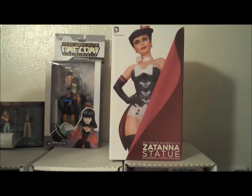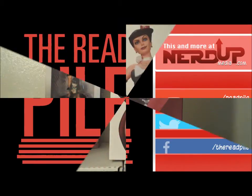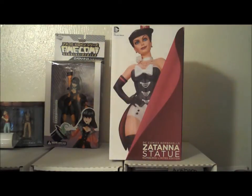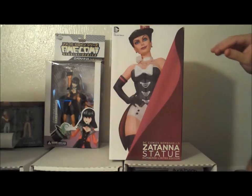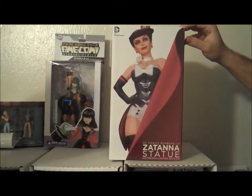Welcome to the first unboxing for the Read Pile. I hope you enjoy. Rick, you want to get us started? Yes, thank you for my non-introduction. That was the Angry Nerd Girl Elle, as normal. And I am the Sussman, Rick Sussman, but it's our first unboxing, so it's okay.